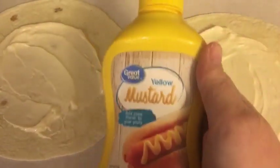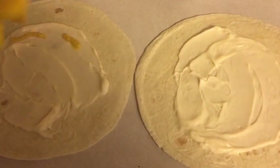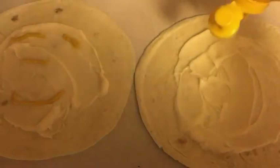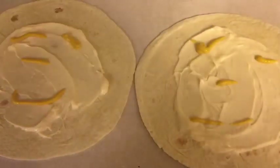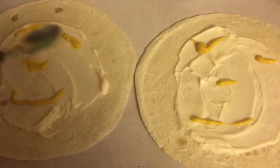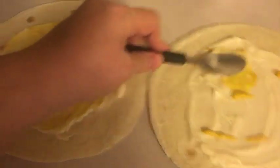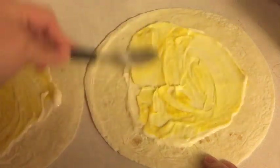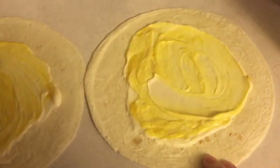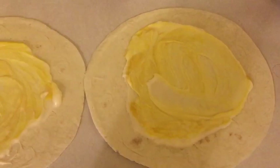I use Great Value Yellow Mustard. I don't like a whole lot of mustard, so just a little bit. Spread that around. Okay, boom — that's done. Let me put the mayonnaise and mustard away.